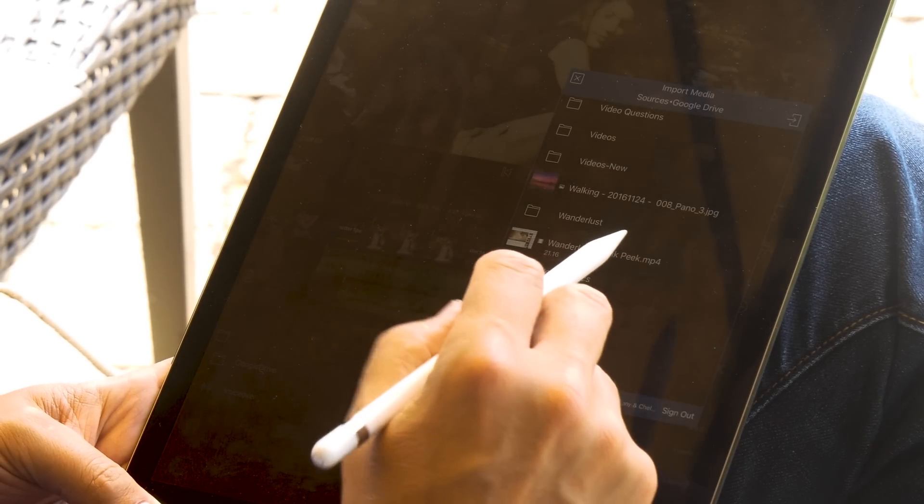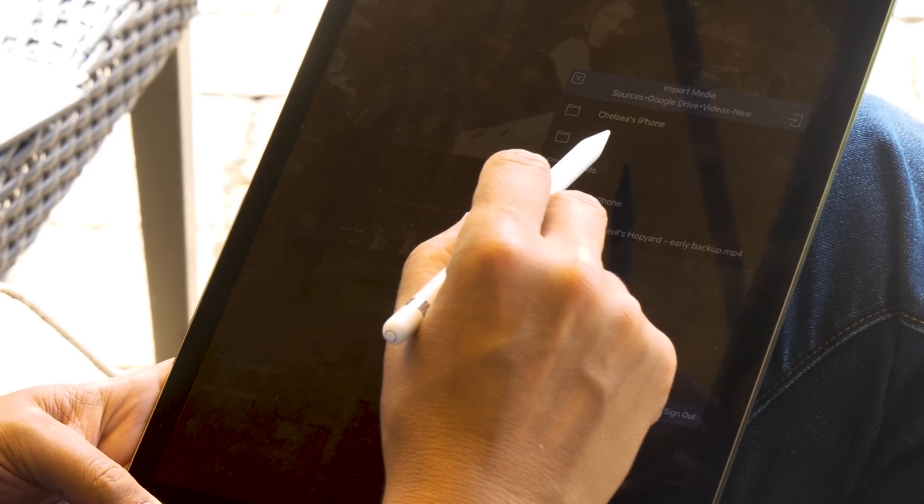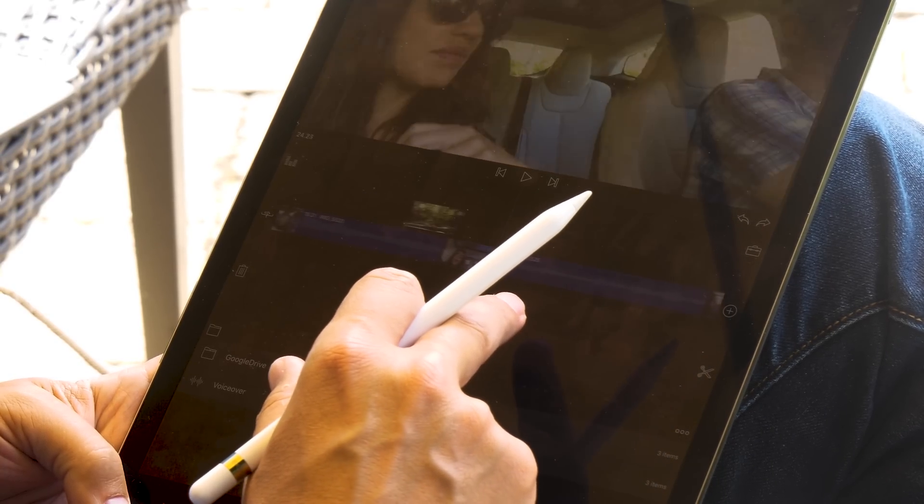So I can grab footage directly from Google Drive. Scrolling down to my Google Drive, I go to the folder — Videos > New > GH5 — and all my clips are right there. If I save any new clips, they automatically go to Google Drive, which then syncs to my NAS, giving me a backup and letting other team members access everything at LAN speeds.